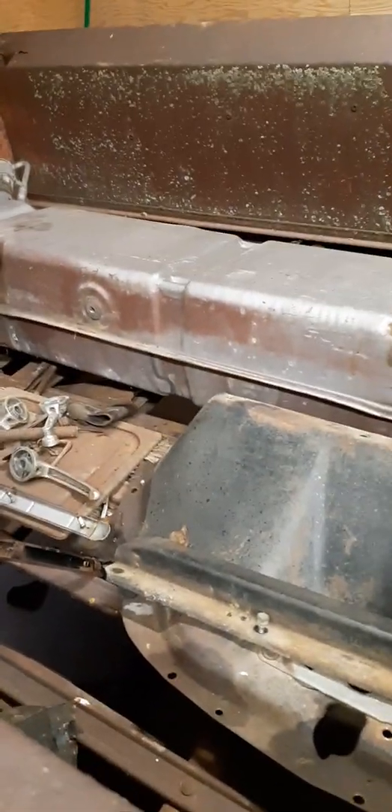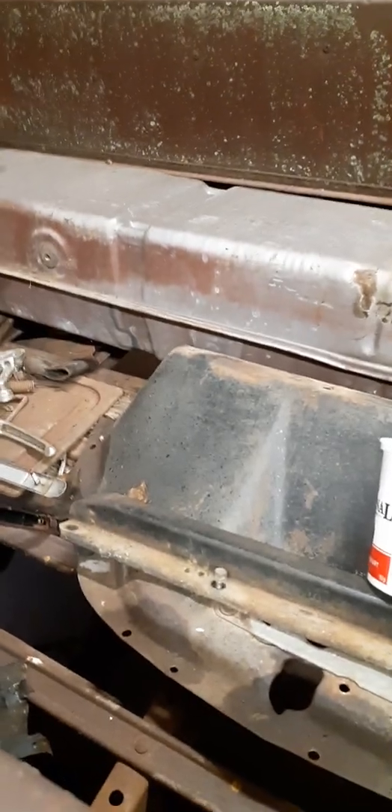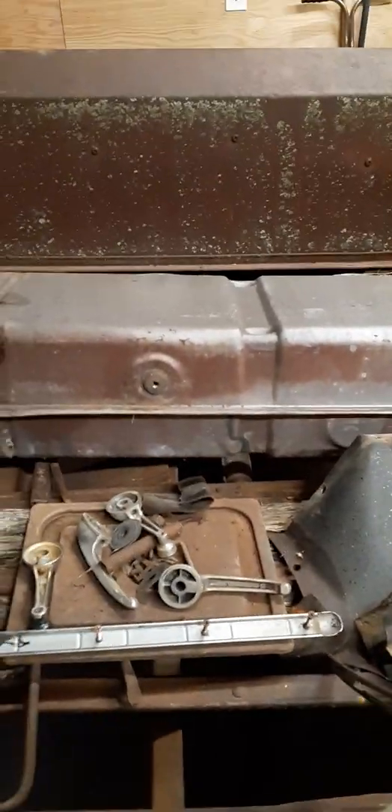Gas tank is out — it's actually pretty good. There's only a little bit of rust in the bottom. I broke the petcock off, which is kind of a pain, but again, no big deal; it's relatively easy to fix.